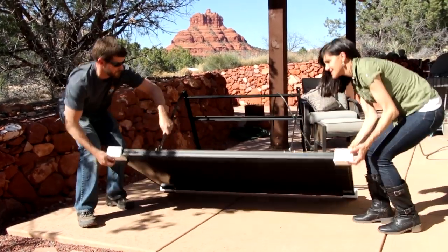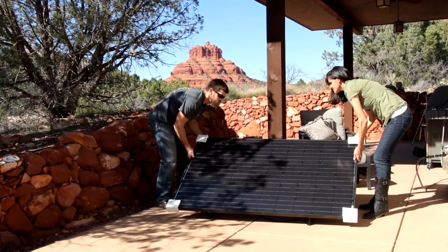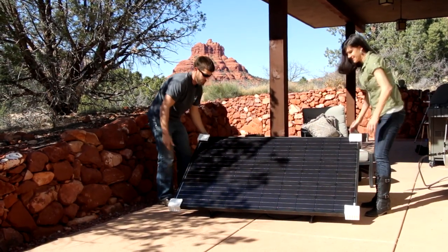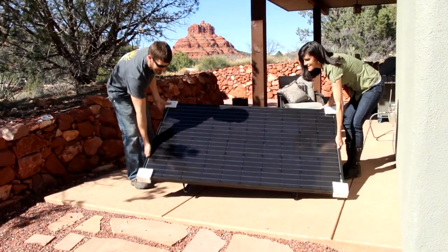Then place the system on a stable surface such as your deck, a level spot in your backyard, or a porch, making sure it's in full sun and facing south. This will optimize your energy production.